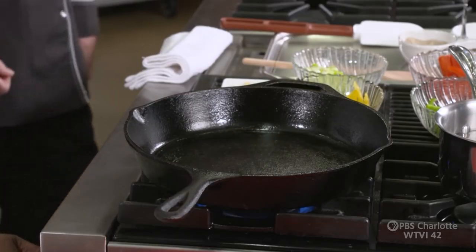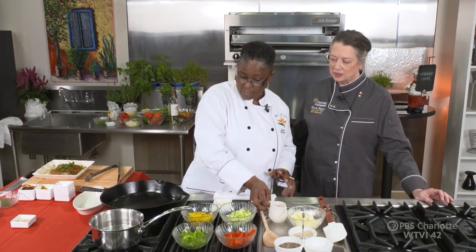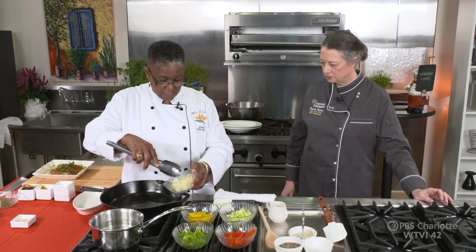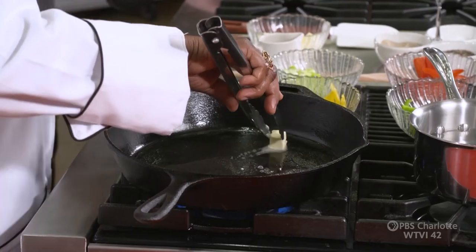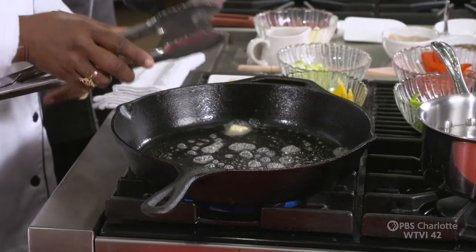We'll start this on a nice medium high. I always cook my fish in a cast iron — that's just how I like to cook. I mix a little bit of oil with the butter. I just like to get a little bit of butter flavor. The oil is going to help keep that butter from burning. You're going to sauté them together, and then we'll start to add our provisions.